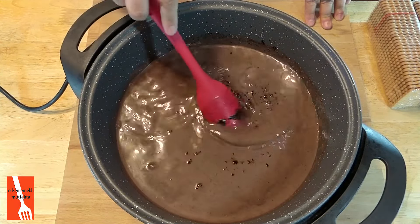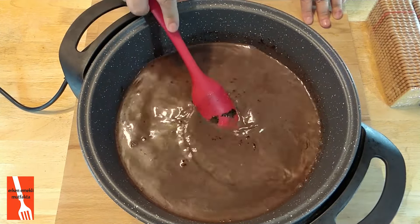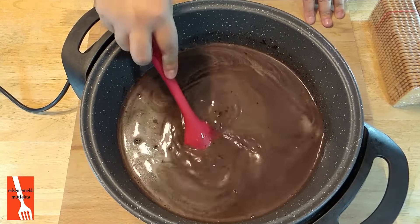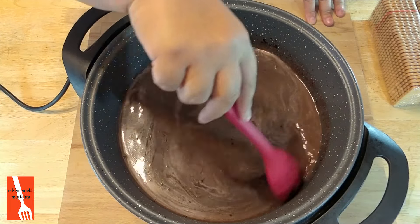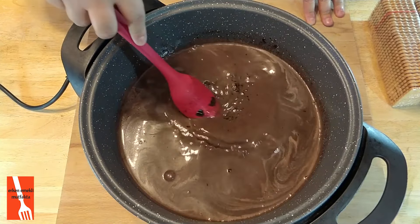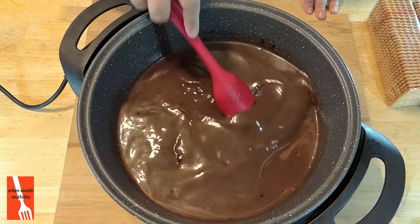Evet iyice bunları böyle harmanlayacağım, eriteceğim. Özellikle silikon kaşık tercih ettim, kakaoya çok yapışmıyor. Bir de bisküvi ile karıştırırken silikon kaşık çok daha rahat oluyor arkadaşlar. Çünkü hiç tencere değiştirmeyeceğim — çok pratiğim o konuda. Hemen bunun içerisine doğrayacağım bisküvileri.